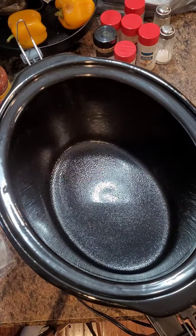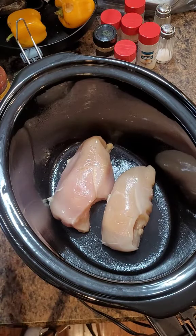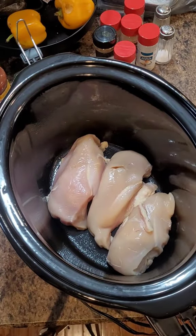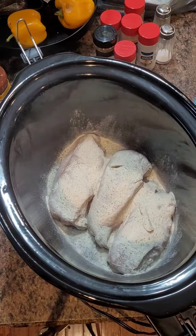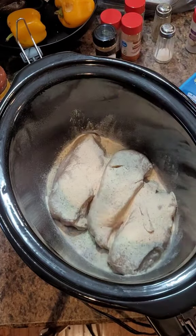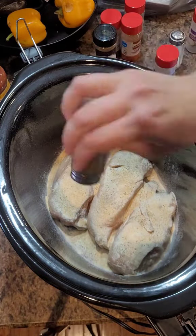It's crock-pot season and we're making crispy cheesy chicken tacos. You could probably just do like two large chicken breasts, but we wanted to have extra to put in the freezer, so I did three. You're gonna put a ranch seasoning packet in there, as well as garlic, onion powder, some salt and pepper.